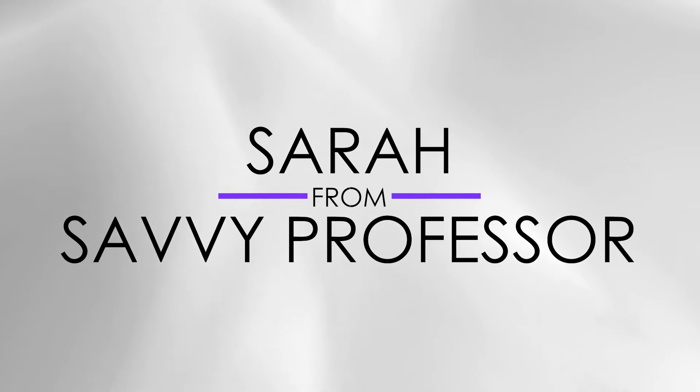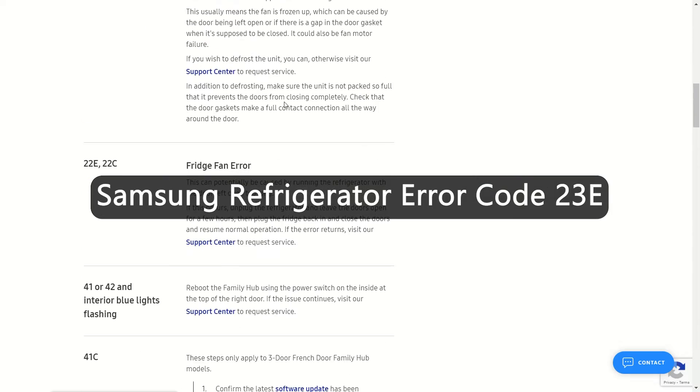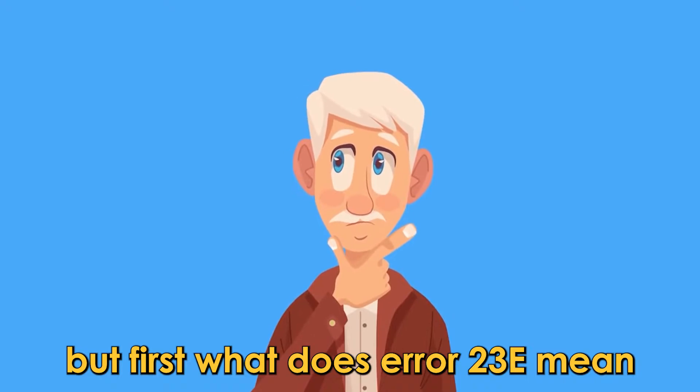Hey guys, this is Charlie from The Savvy Professor and in today's video we will discuss how to fix error code 23E on your Samsung refrigerator. But first, what does error 23E mean?